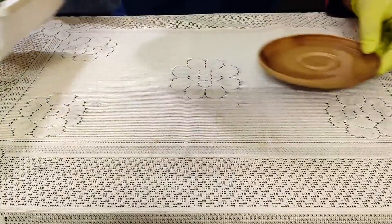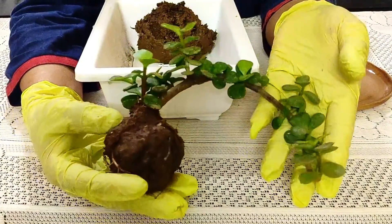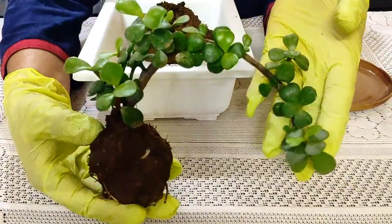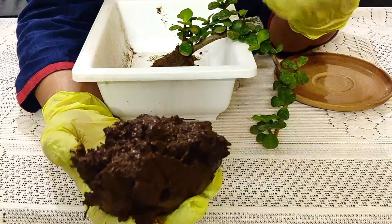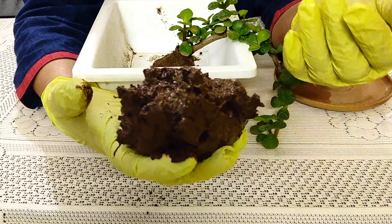We need to make some things. We will put some fruit in the garden. I am using a root ball. This is the chicken wire mesh, and we need to make this mixture on the rice plate.